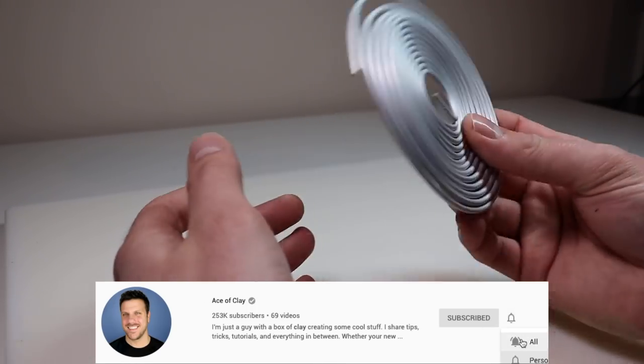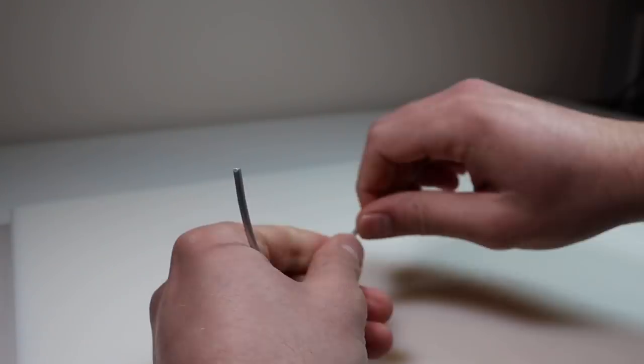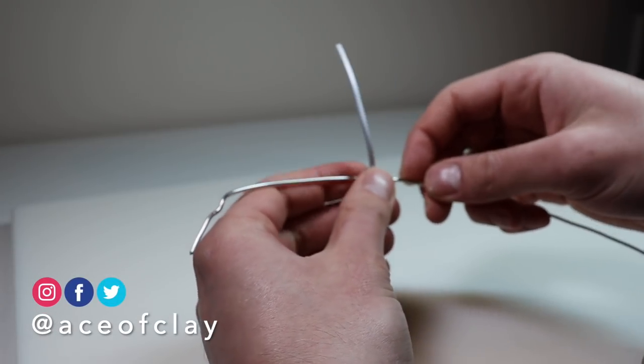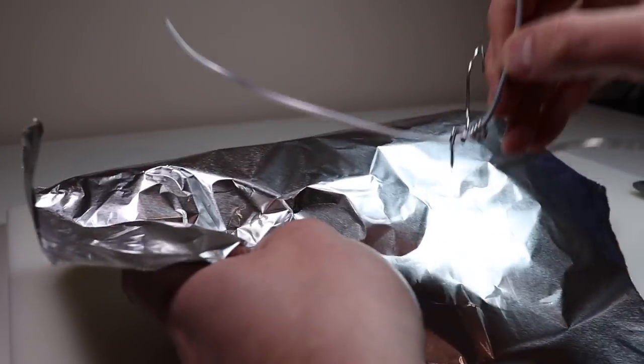First step: armature. We're going to use this thicker aluminum wire that I found at Michael's and just make a snake shape out of it. Trim it to size, bend it here and there, and then add some of my normal 12-gauge aluminum wire for the tentacle arms. Look at that fancy armature.